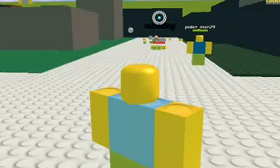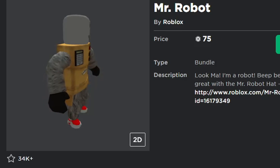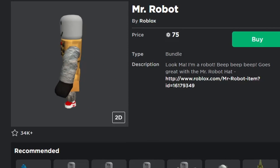If you guys know anything about Roblox, you would know that this is a spin-off of an already existing Roblox package called the Mr. Robot. Basically, it's just a Roblox package that looks okay, I guess. It doesn't really look the greatest — I wouldn't really ever wear it — but it's a cool and classic Roblox package that a lot of people really like.